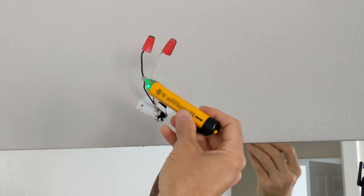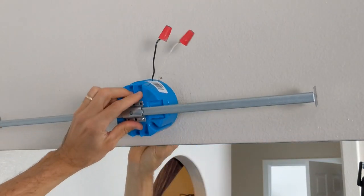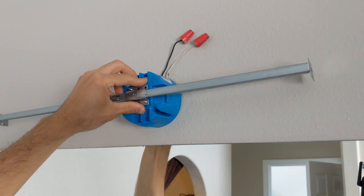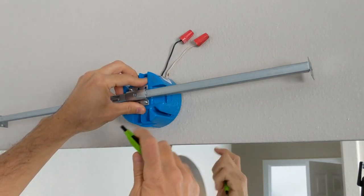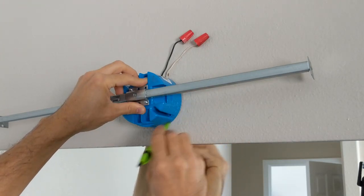So I made sure my power was off. I'll test it with my voltage meter, and basically I just want to make a circle here around my junction box so I know where to cut out.